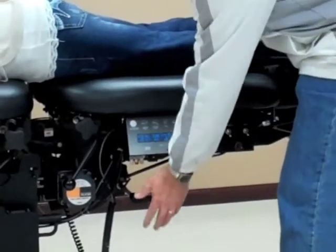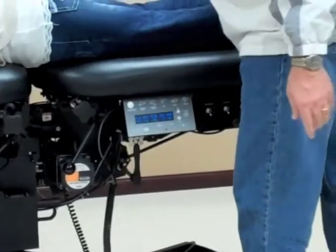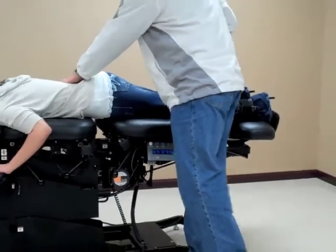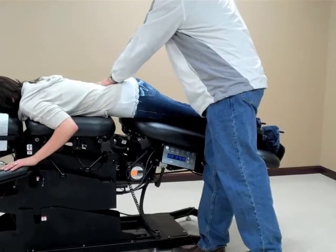The first thing to engage the manual flexion: I'm going to release the lever here upward, and at that point I'm able to do my manual flexion by securing and taking the table, flexing downward.